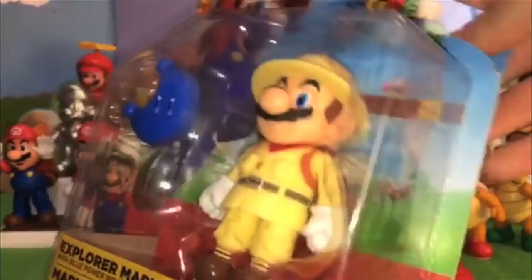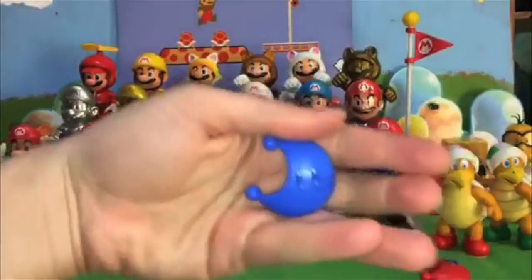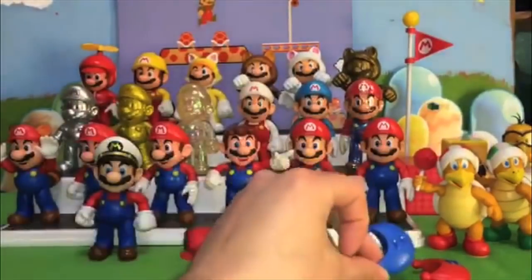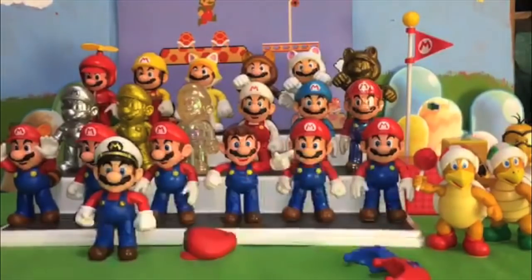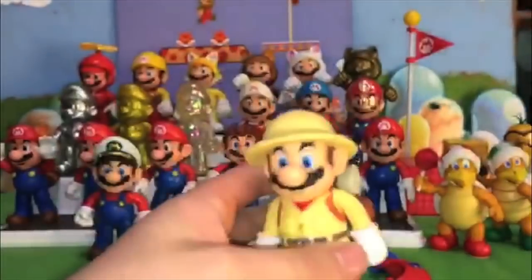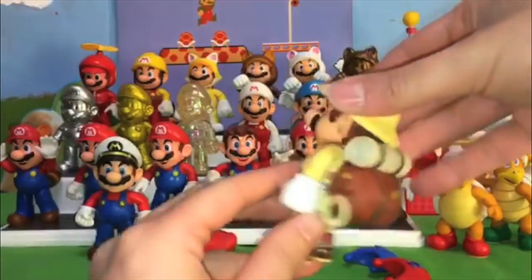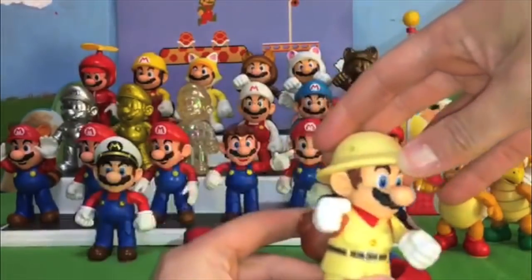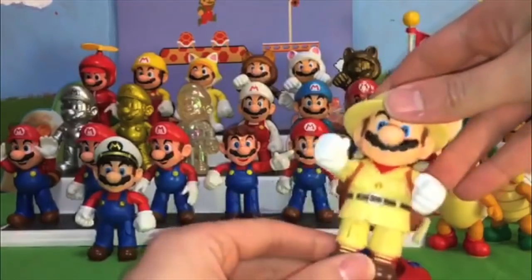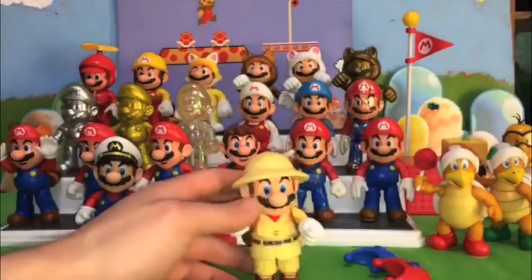The next Mario is Explorer Mario from Mario Odyssey. This one I can honestly say is 100% a new figure. He does come with a blue Power Moon, which is nice — they each come with a different color Power Moon so they feel like different accessories. This Mario is super cool; he's got his big backpack and closed fists, mouth closed, and bending knees like all the other Marios. He looks very solid and sturdy.